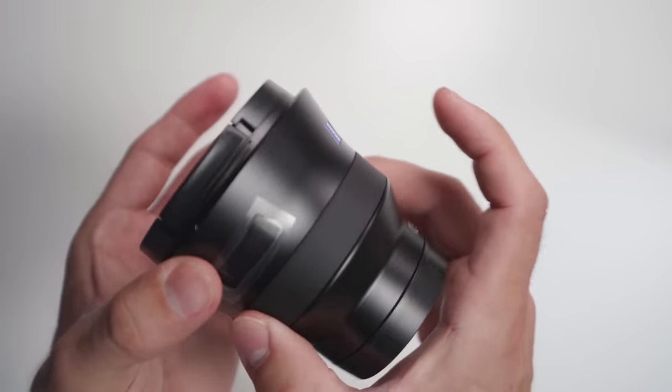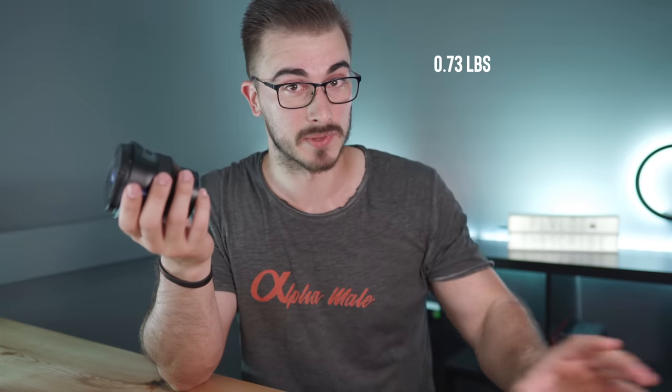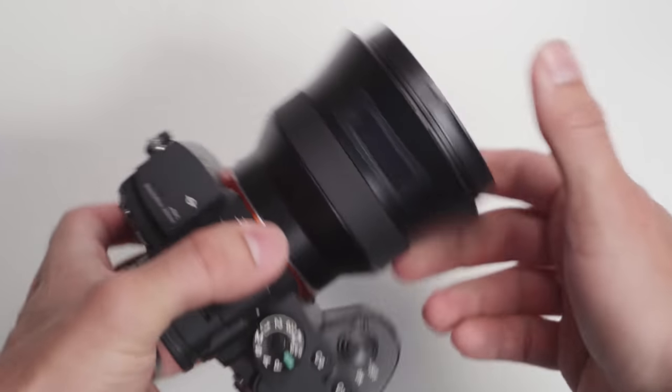The only things you have on the lens are the focus ring and the OLED screen up top. The lens is actually a lightweight at 330 grams — I'll put the pounds conversion right here for all you Americans. But it will feel really well balanced on your Sony camera.